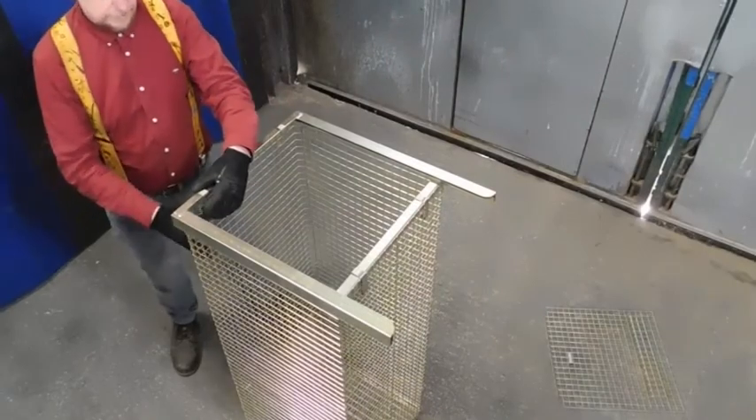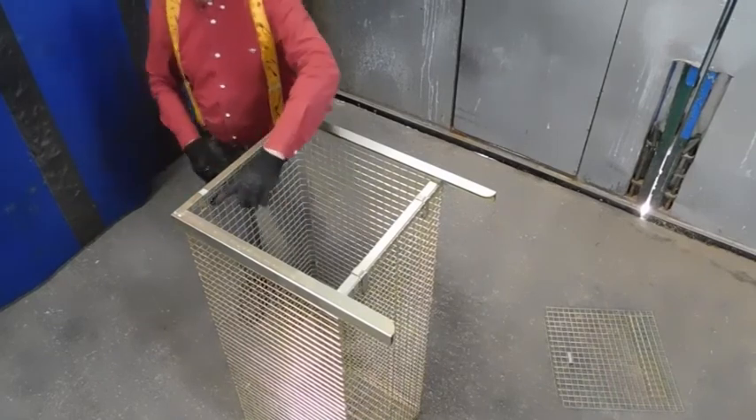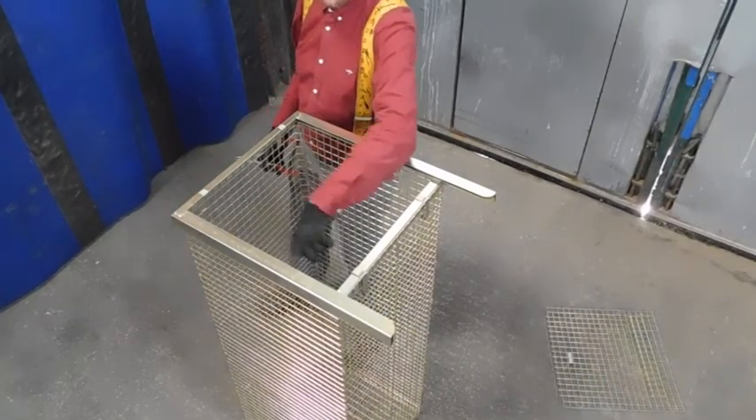Once you've got these in the right place, just crimp them up with your pliers. Make sure the little tabs on the inside are as short as you possibly can be.